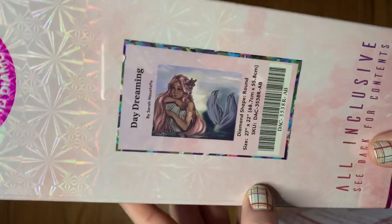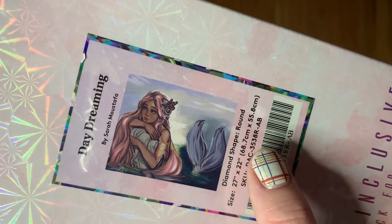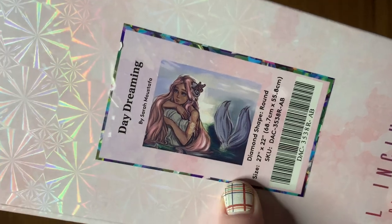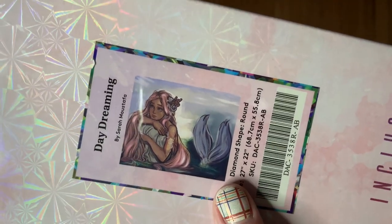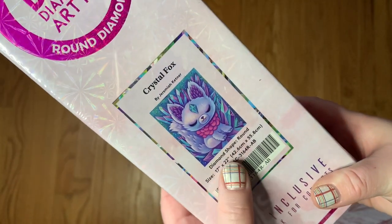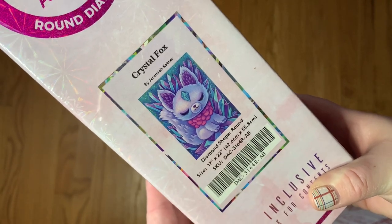One of the kits is Daydreaming from Sarah Mustafa — it's a 68 by 55.8 centimeter round drill kit, and this is the largest one. I promise there is a nail change coming soon; I've been doing some painting for Christmas things which I will be sharing with you all, and I just didn't want to put new nails on and ruin them with paint. I hate that the dimensions aren't even numbers anymore — that drives me absolutely nuts.